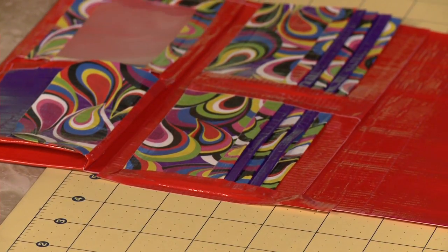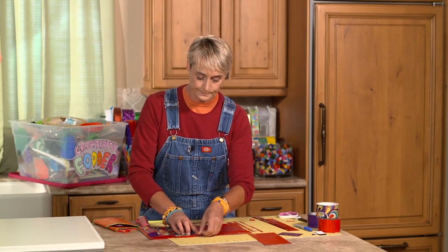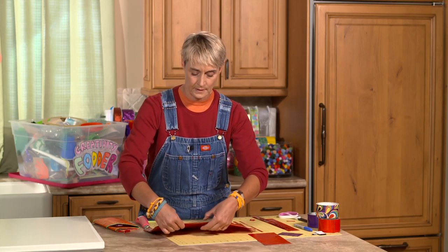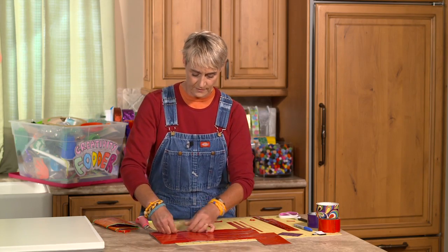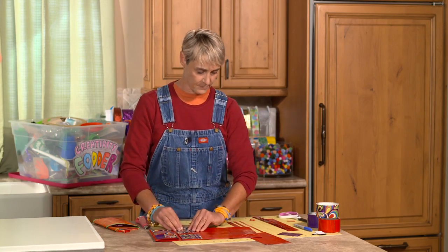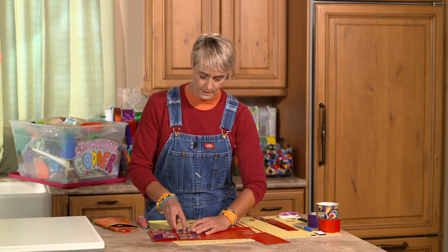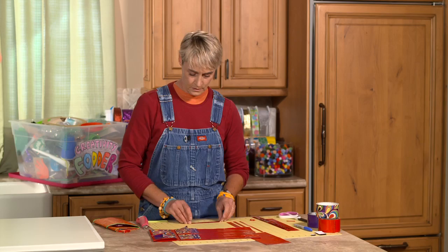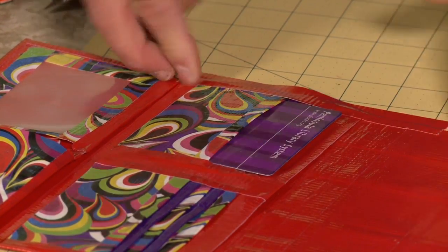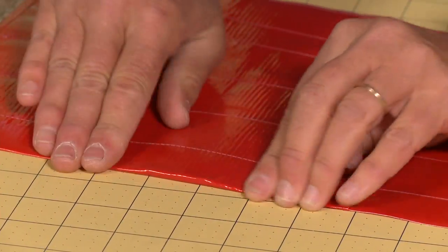At this point, just make sure you're not making your pockets too small when you add the tape. Flip it over — that was half on half off — and do the same thing on the other side. You can actually take your card and stick it in there right now just to make sure it fits. Line it up half on half off, flip it over, and there you go.